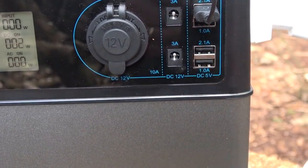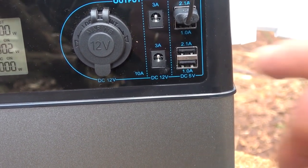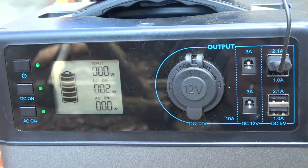And your USBs — four USBs at 1 amp and 2.1 amps, and two DC 12-volt 3-amp outputs. It's a great piece of kit, perfect for this situation.